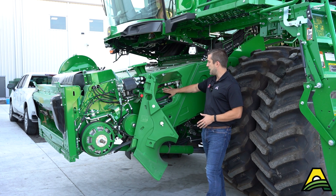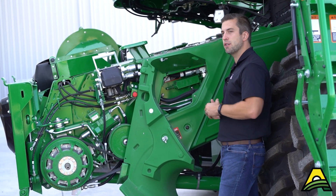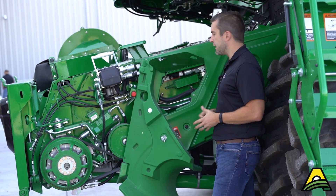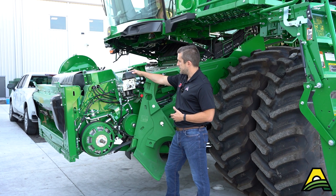Just like on an S-series, we have our chain tensioners inside this little door here, so do a quick inspection in the morning — especially in that first 50 or so hours as that chain breaks in and stretches a little bit. Make sure you stay on top of this so your chain stays in alignment.